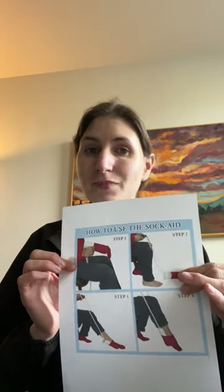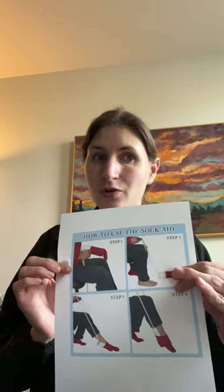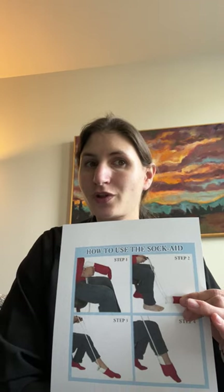Voila! I will make some copies of this to send home with you and with some written instructions to help you out. And I would like you to practice putting socks on with the sock aid once a day.